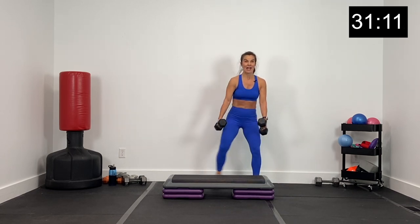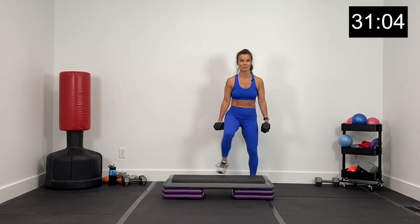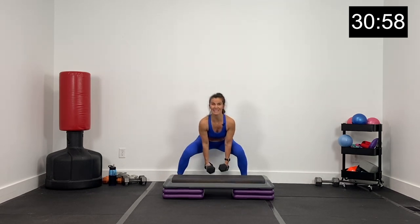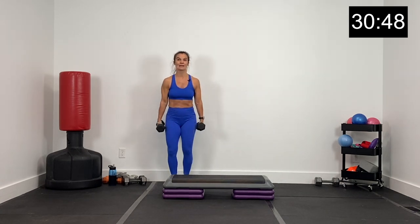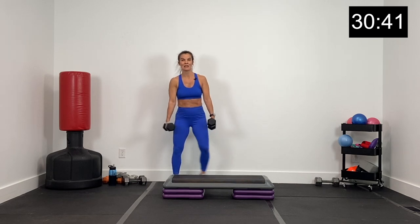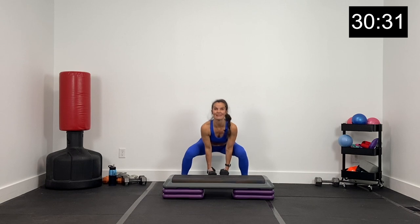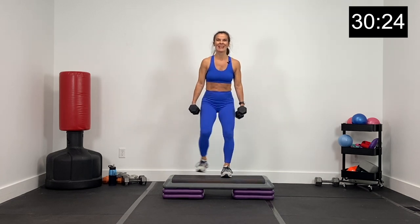Sumo to the left, step left. Sumo to the right, good job, step right. Big deep sumo here, core tight. Step tall for that A step — just making an A on the box. Big sumo squat, step center and side. Sending those dumbbells down low, right in between the feet. About 15 seconds, then we're going to go to a curtsy on the box. Last four, three, two, and one.